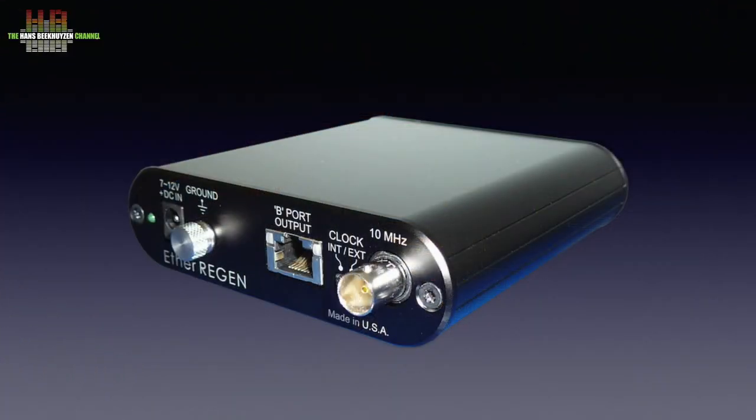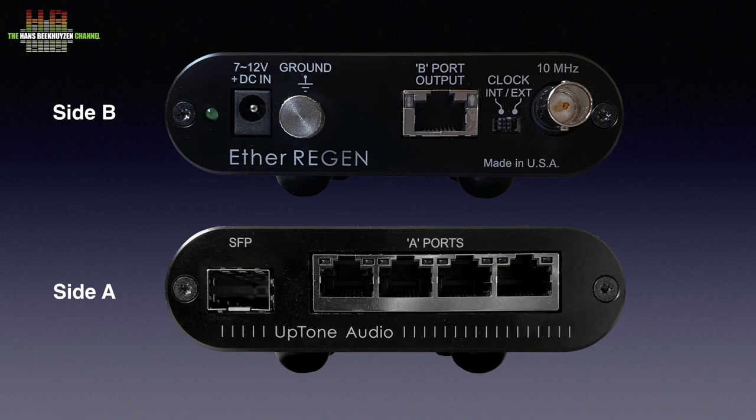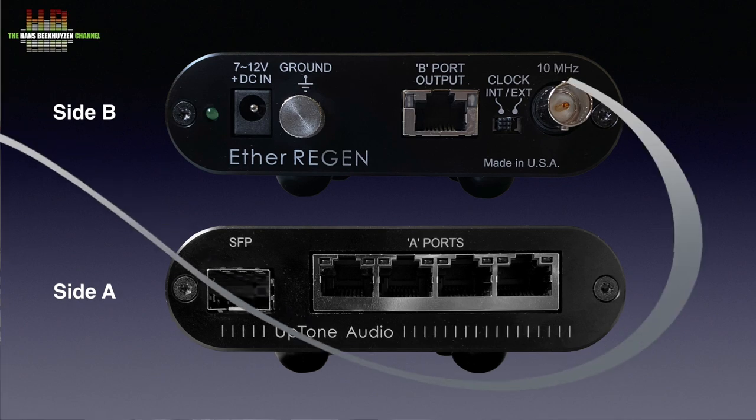The EtherREGEN reviewed here differs from the others in that, next to the filtering and re-clocking, it offers one unique network feed at 100 Mbit per second that is fully isolated from the other network ports and fully re-clocked. It is this feed that has to be used to feed your audio computer, streamer, or network bridge.